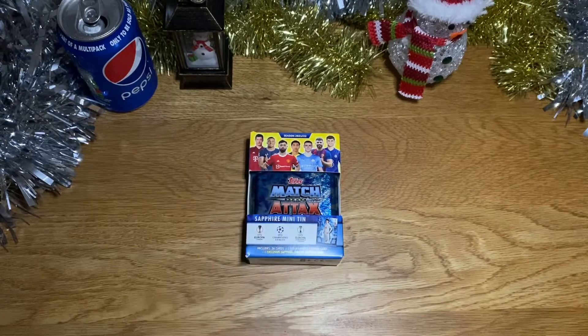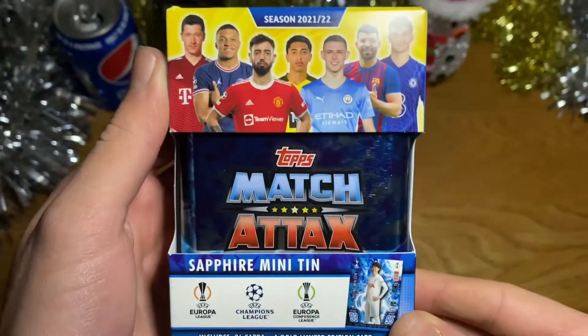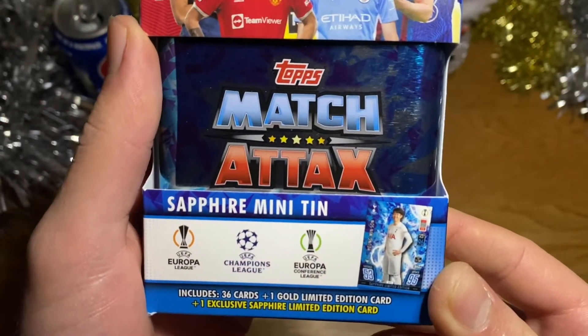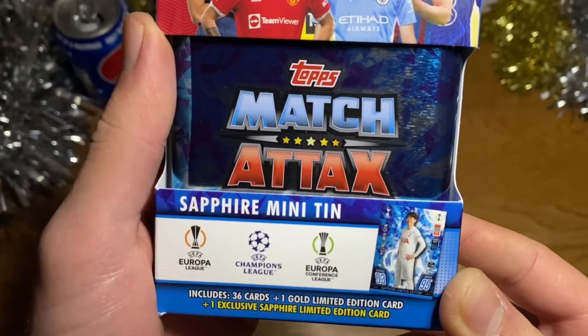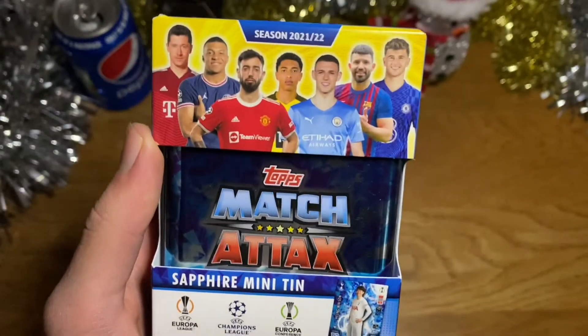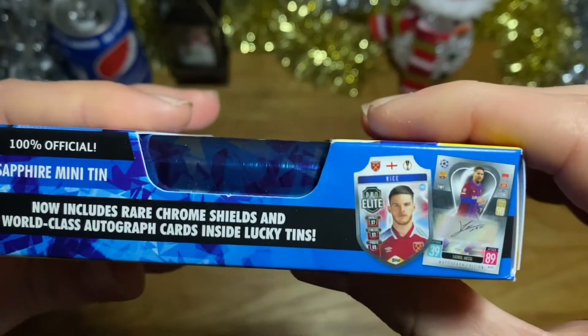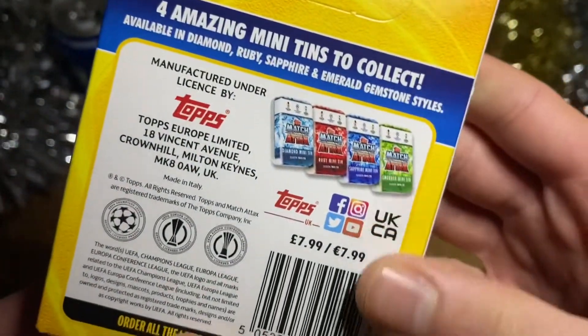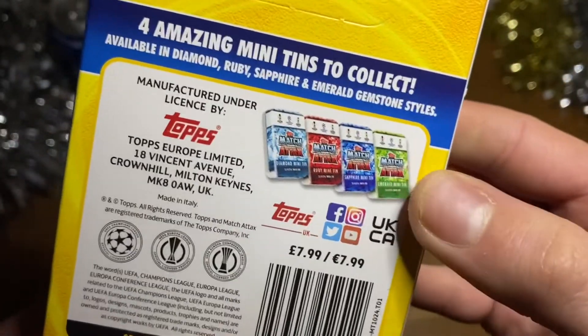Without further ado, let's go straight into it. If you enjoyed this video, make sure you smash the like button and subscribe down below. Let's get straight into the first pack! So here is the tin — it includes 36 cards plus one gold Limbs Edition and also the exclusive Sapphire Limbs Edition. This tin costs £7.99 or €7.99.